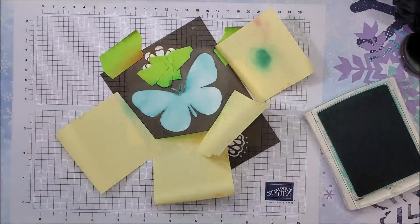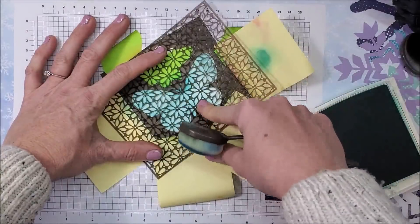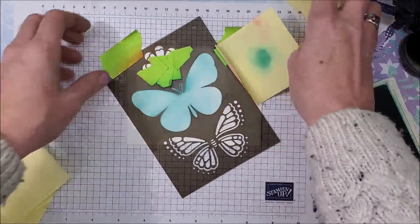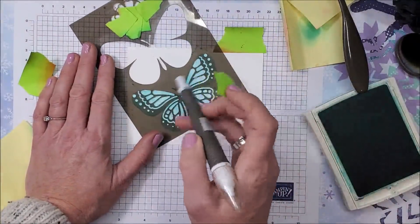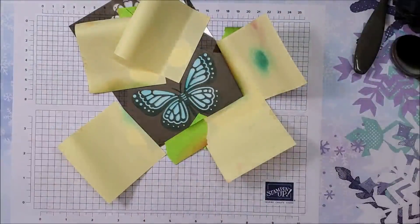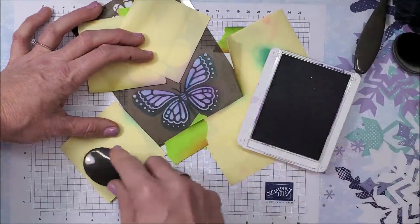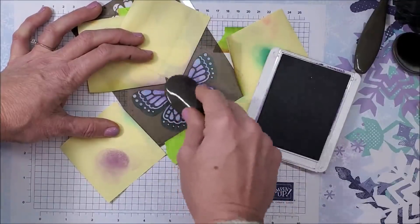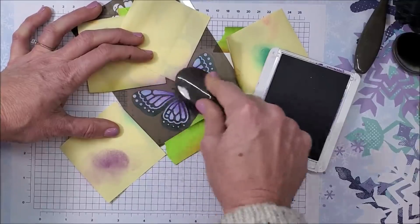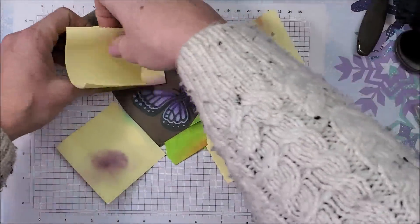While the mask is on there, you could take one of the other masks from this set, put it on top, go in with a different color, and you'll have a layered design on the butterfly — so many things you can do! For the layering portion, I'm lining up these two lines to the top of the wings. Gorgeous grape — just a light touch — but now I'm going darker up toward the center of the butterfly, pulling that ink into the wings but not all the way because I want that gradual look. I'm very excited to see how this turns out.